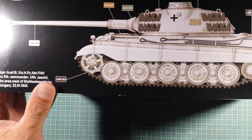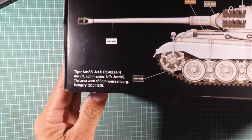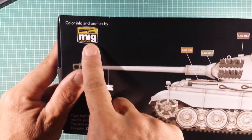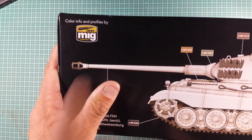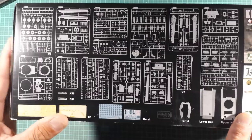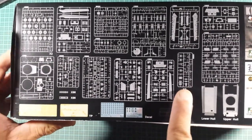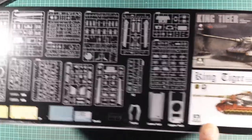On the bottom long side of the box there's what looks like a winter scheme. It gives you the date — 22nd of January 1945. Ammo Mig is really jumping on the bandwagon getting their brand out there on today's modelling market, so colouring info profiles by Ammo Mig. The sprue layout and all the parts included in the kit are shown on the outside edge of the box — which is pretty cool. If you go to the hobby shop and there's a plastic sealed box, you can see what's inside without even opening it.